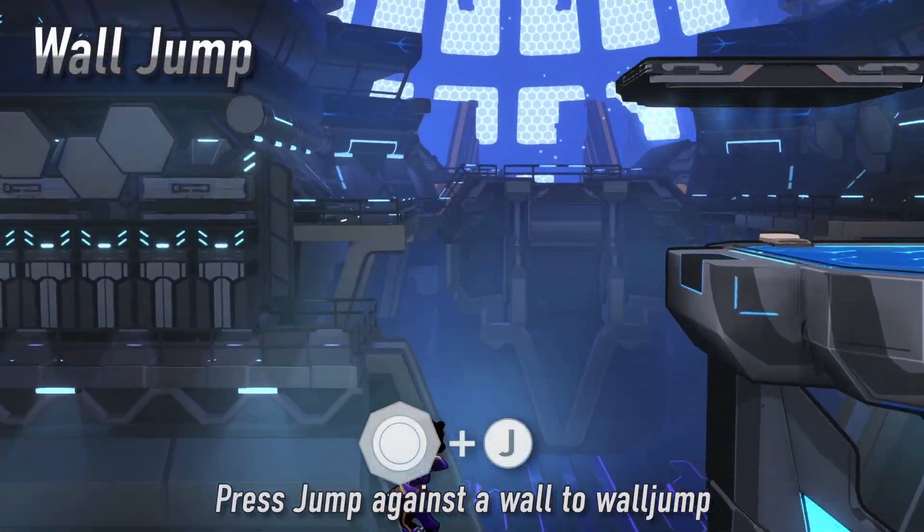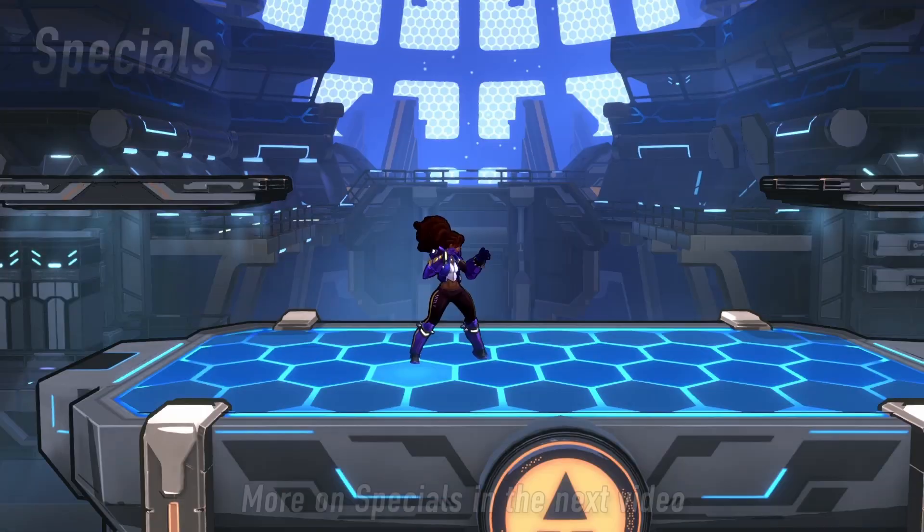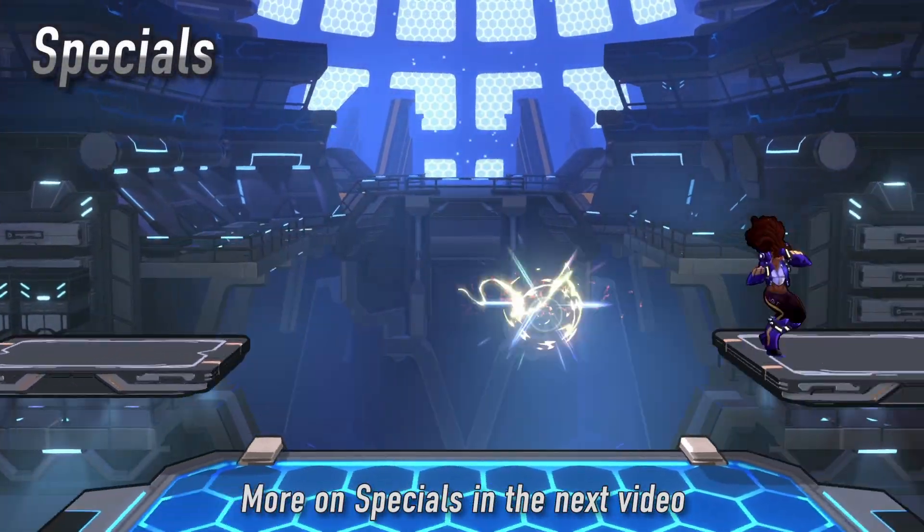By hugging a wall and pressing the jump button, you may wall jump. Many special attacks also provide some movement.